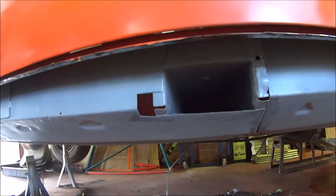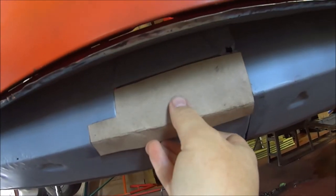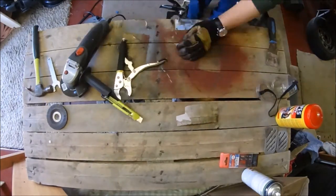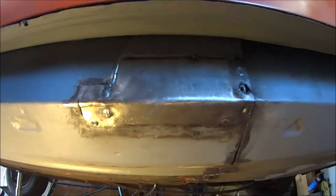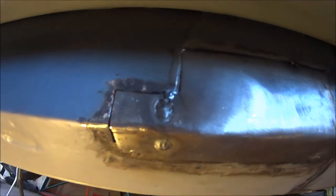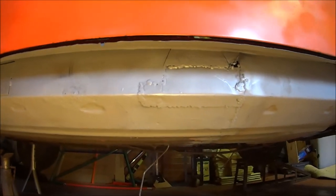Time to fill this hole. Card template. Packed panel. Couple of spot welds in on this panel here. Fitting quite nicely now. There we go, one hole fixed.